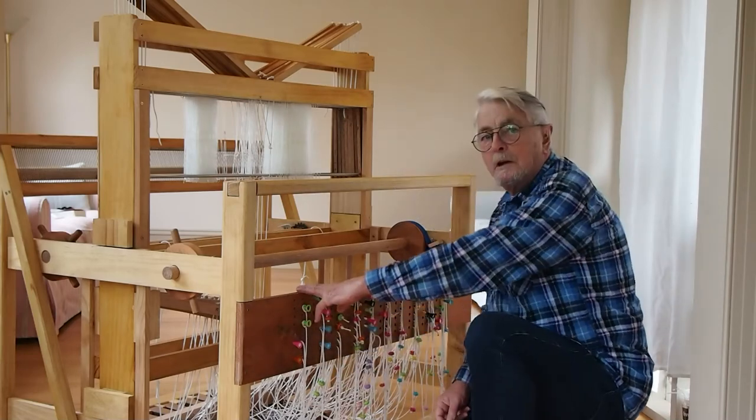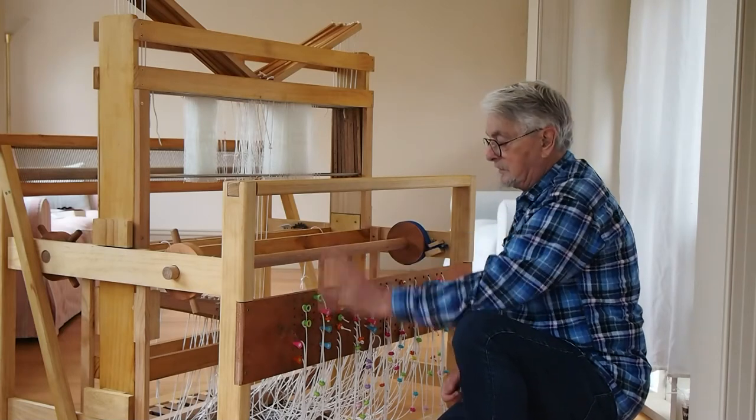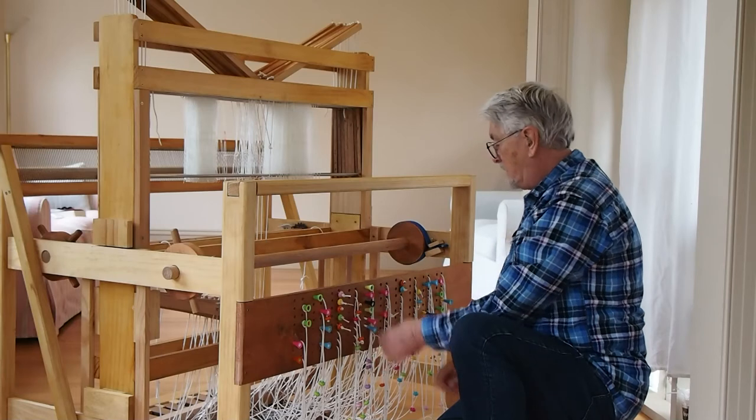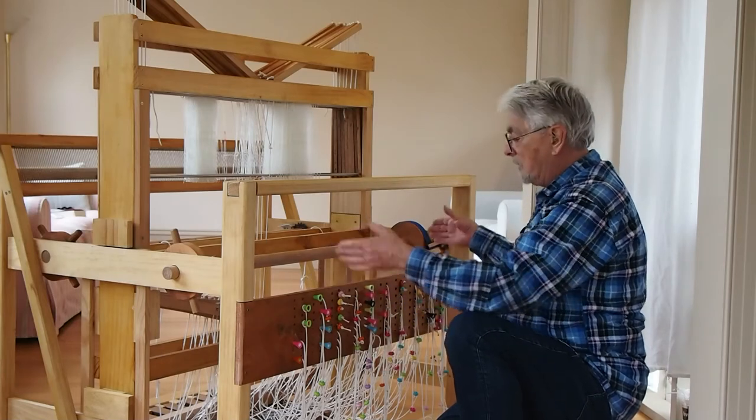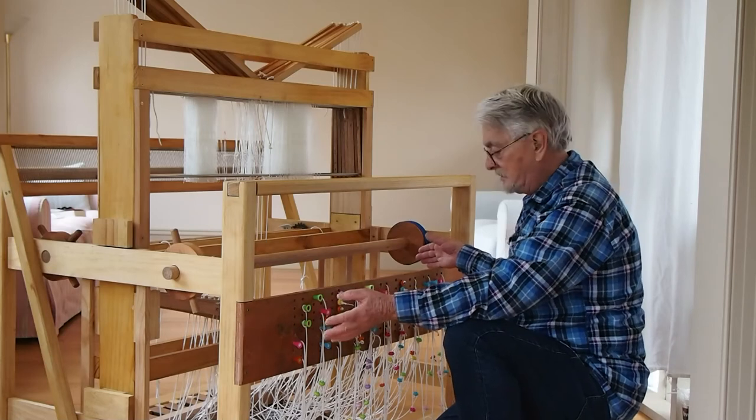These two here are reserved for your plain weave, so there's only four on each side. The rest have the full eight shafts that can be raised or lowered, depending on what the pattern is that you require.